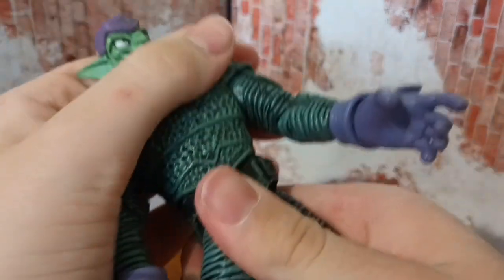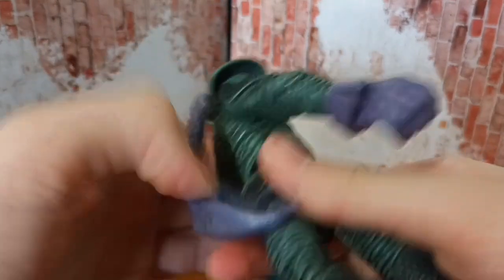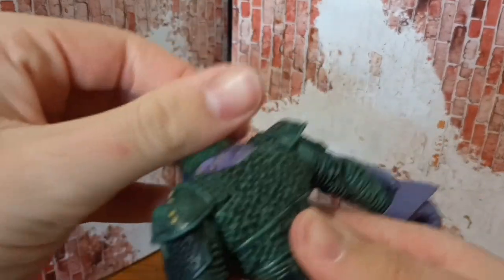He does kind of have hips that move side to side — he can go all the way around, that's under him there. He does have articulation in the hood, and the head goes all the way around as well.